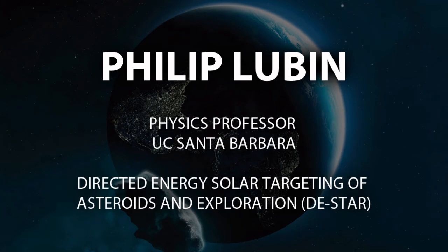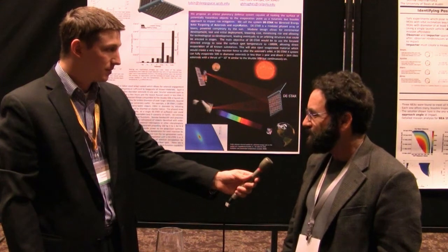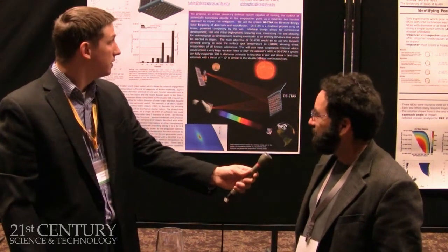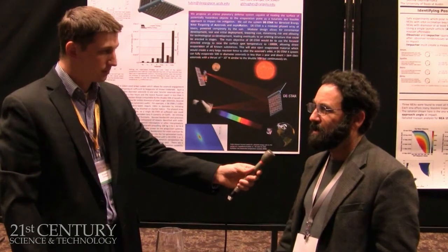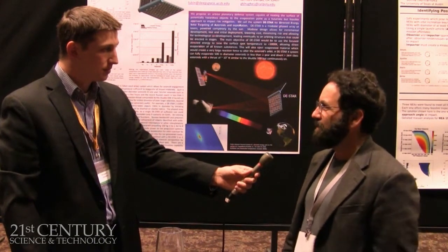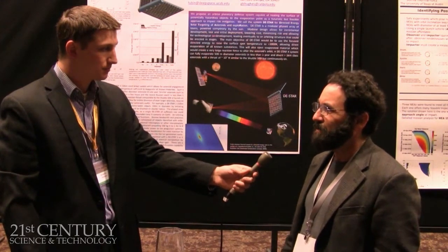So what brings you here to the 2013 Planetary Defense Conference? I was in Washington for a NASA review and managed to get out and catch the last two days of the conference. We're here mostly to present an idea for asteroid mitigation and some work we've been doing for the last couple of years. I didn't know the conference existed before I started this project, but it's a great audience for this kind of work.